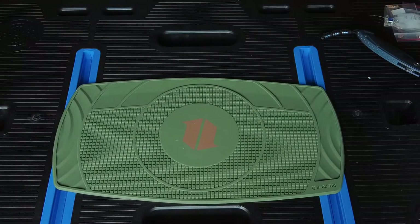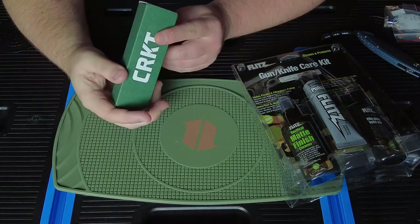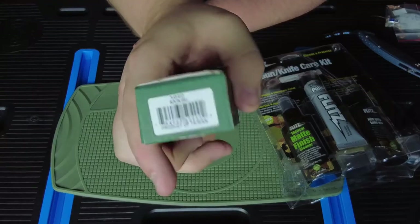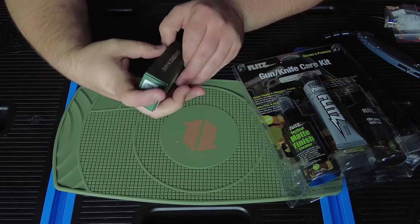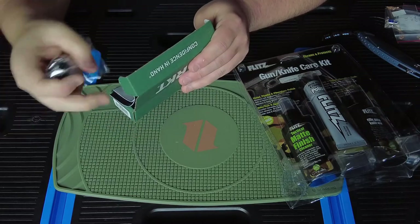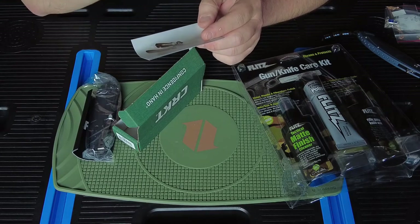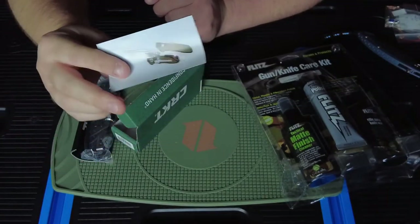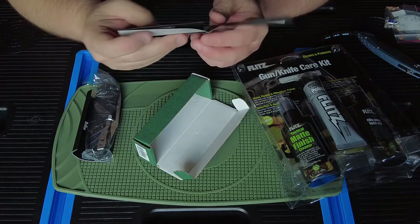We've also got a CRKT — the Rakki. There it is. We have the knife, and there's a knife card. This is the one with the quick-change field strip feature — you flip a lever and you can take it apart really quickly. Yep, that's the field stripper.